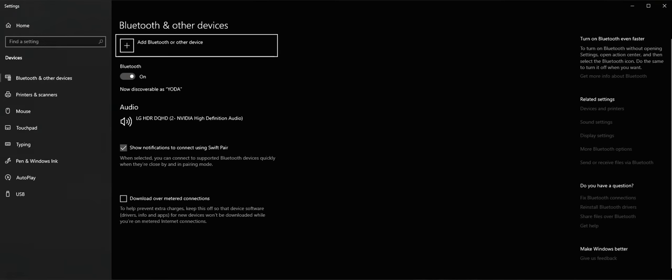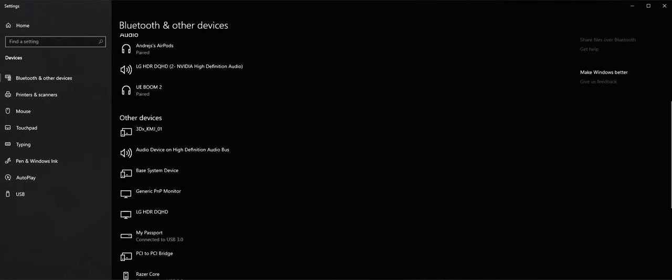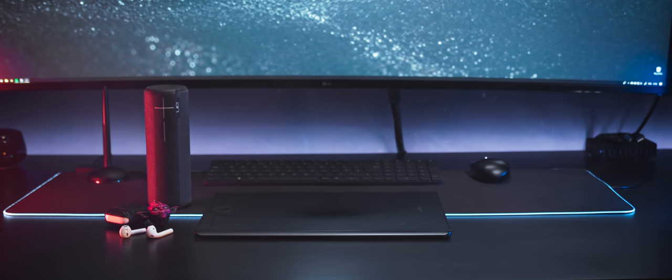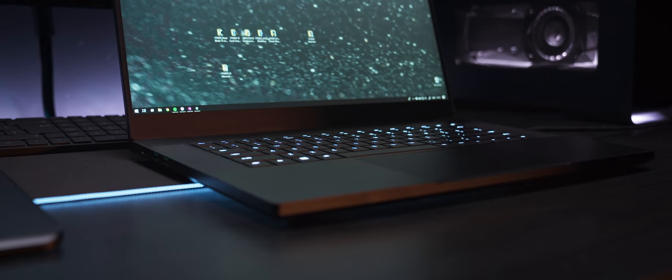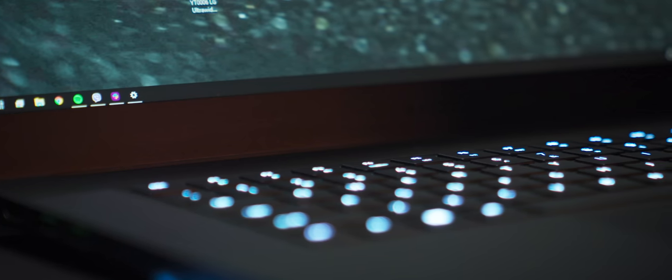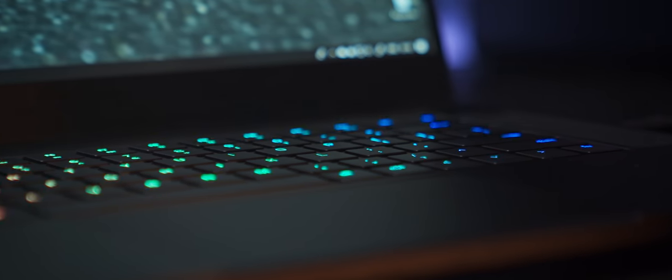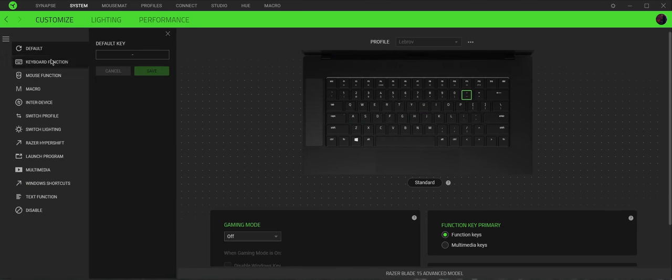Bluetooth connectivity is outstanding. I have so many devices and peripherals I'm connecting and disconnecting all the time, and I had no problems whatsoever moving from my home space to the studio and back. The laptop remembers all the devices and connects to them automatically when they're in range and turned on — keyboards, mouse, Apple AirPods, external speakers, and Wacom tablet. The keyboard is very pleasing. Compared to my Razer Blade Pro which had some problems, this one has none, and the keyboard itself is much better in my opinion. It's very quiet — I'm not a big fan of mechanical clicky buttons. The keyboard is also equipped with Razer's famous RGB illumination. I've set all my Razer gear to white, but you can go wild since every single key is customizable.